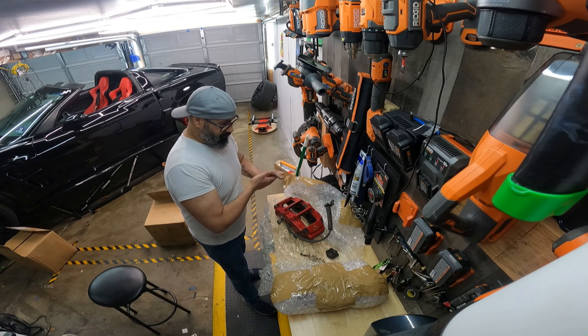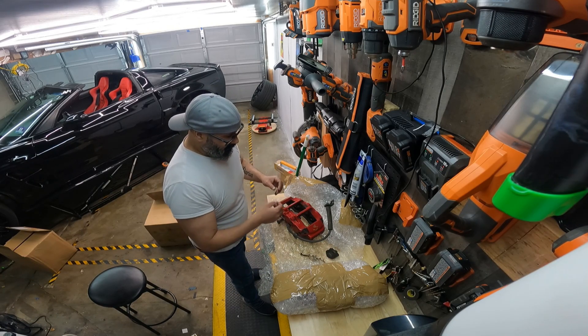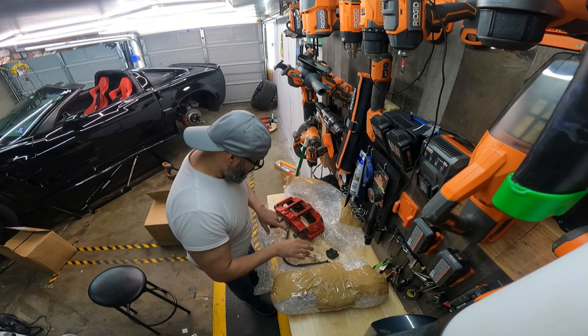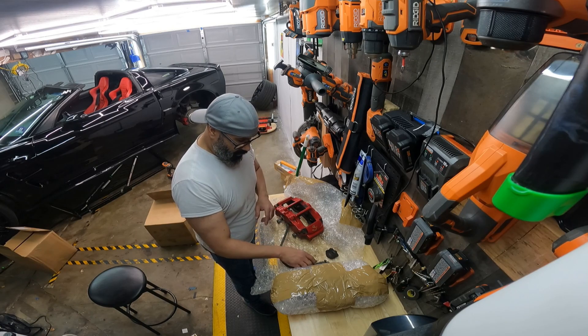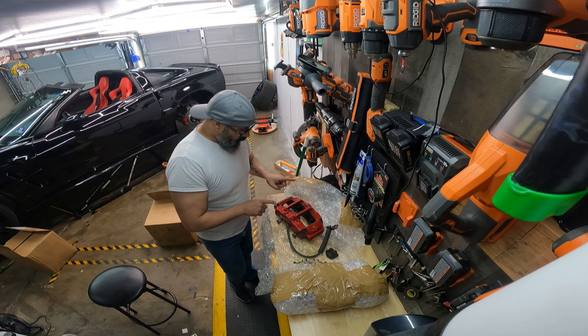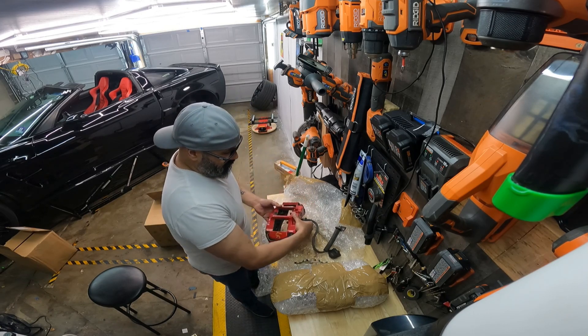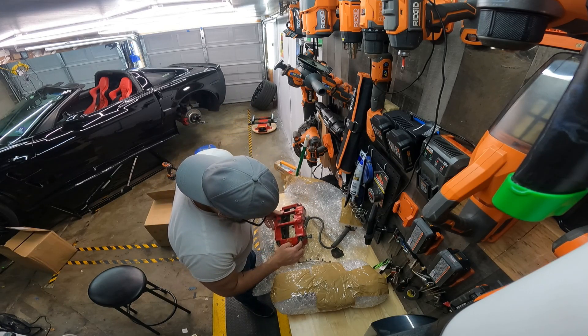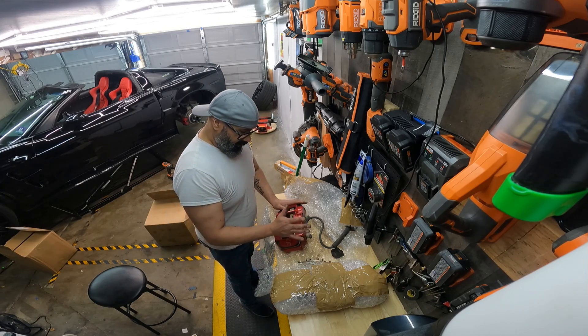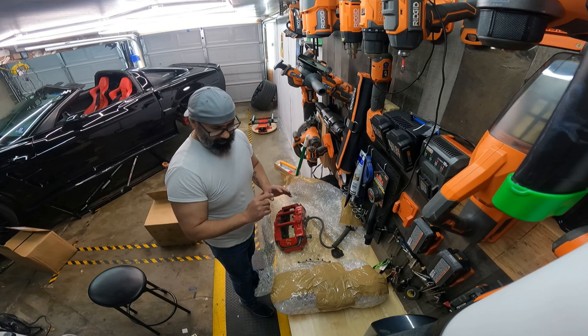Oh, look how beautiful they are. And they came with the line. I'm not using the line because the line is broken here, so I'm going to buy new lines anyway. They're still brake lines. But I am going to change this bottom part to get a new one, just to have a new one. And I'm going to sand it and paint it yellow. So that's a plus.